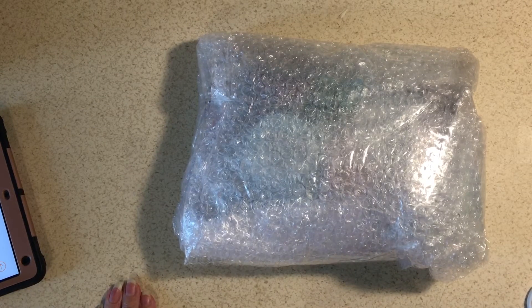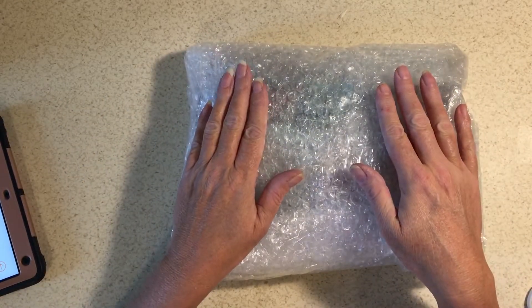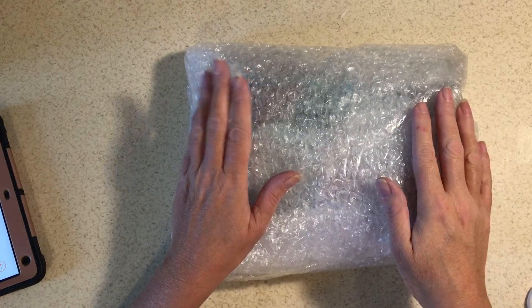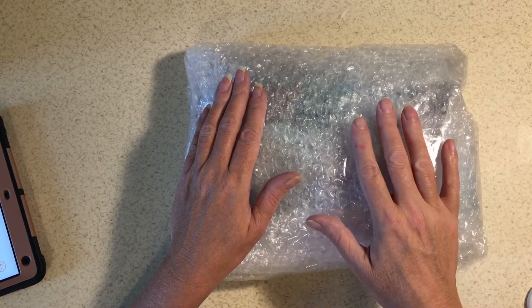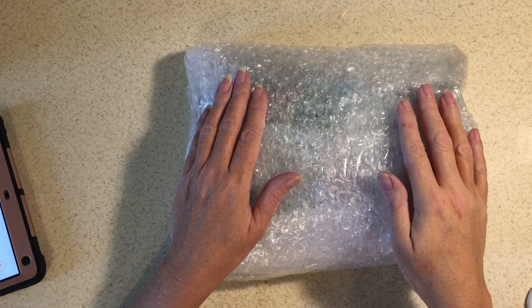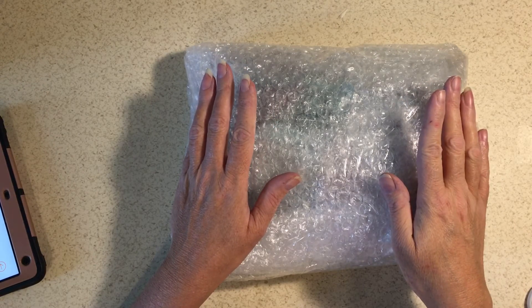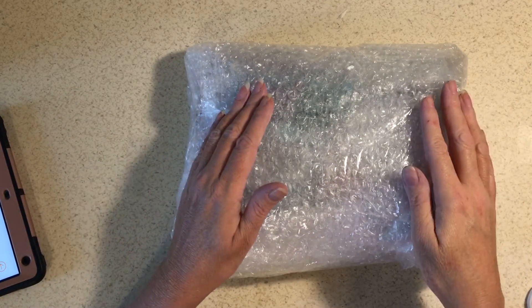Hello, welcome to my channel. This is the BB Craft unboxing. If you have a hundred subscribers or more on YouTube, you can apply to be part of their YouTube program, where you go on their website and apply, and if they pick you, you get to order forty dollars worth of stuff.